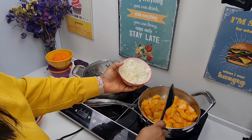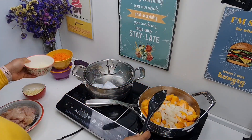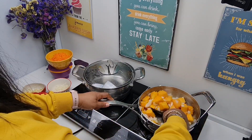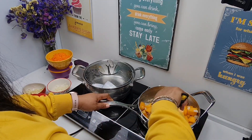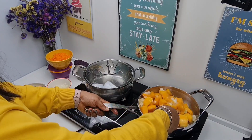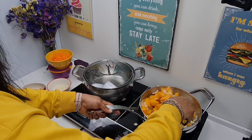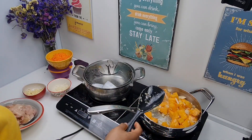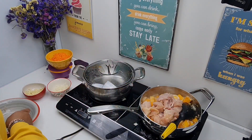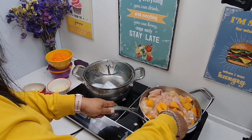Before we add our onions — the chopped onions — and mind you, I'll also be using part of the onions, not everything, because I'm reserving the other half for our rice. Stir this also.